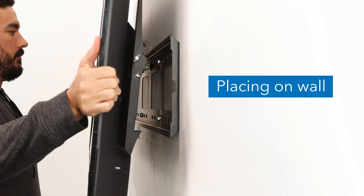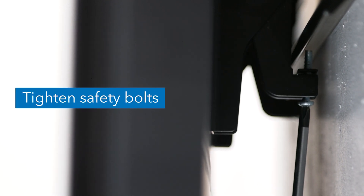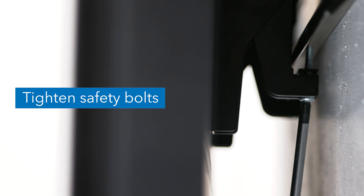Hook the TV onto the top of the wall bracket as shown here. Tighten the safety bolts on the underside of both VESA brackets until the bolt is past the lip of the wall bracket.